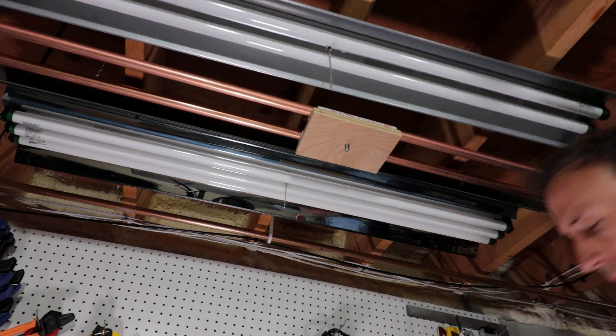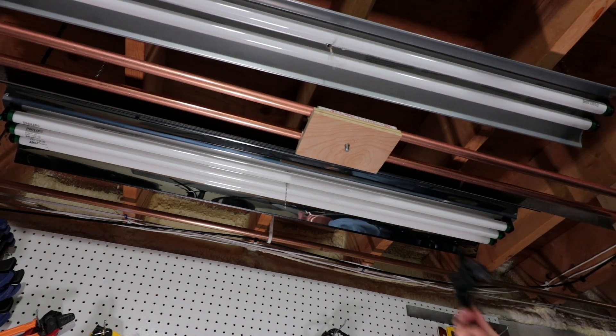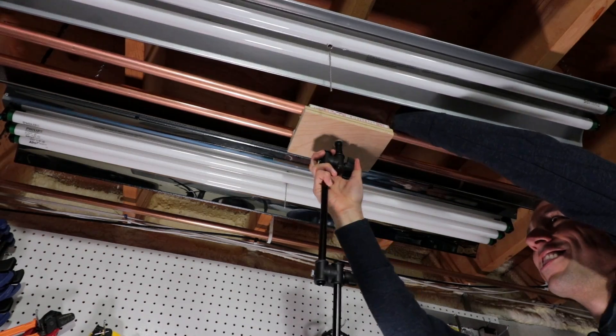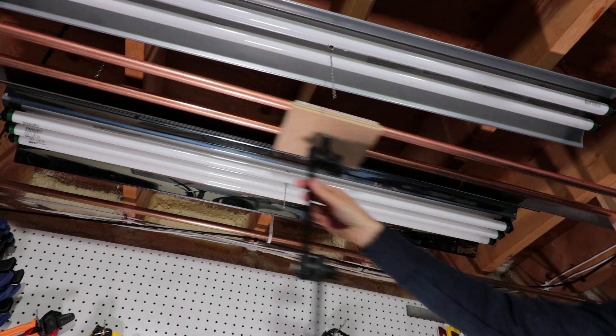Time to install the articulating arm. Put that 3/8 inch hex bolt through the hole, make sure there's a washer on it, then screw in your articulating arm with a washer in between the arm and the wood to protect the wood. Screw it all the way in and it is all done — congratulations! That took a good part of the day, at least the whole afternoon.